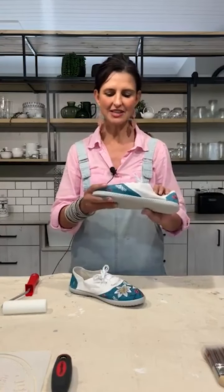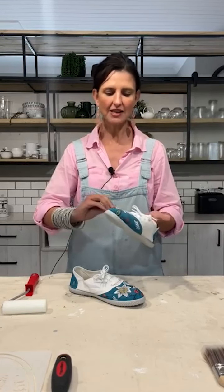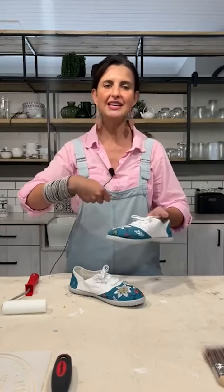Something she does afterwards as advice: she rubs candle wax onto the dry painted tacky surface and then heats it with a hairdryer, and it's completely sealed and waterproof. How beautiful.